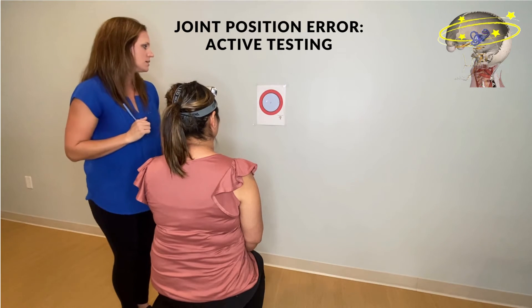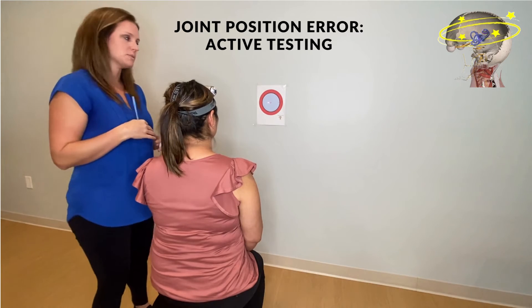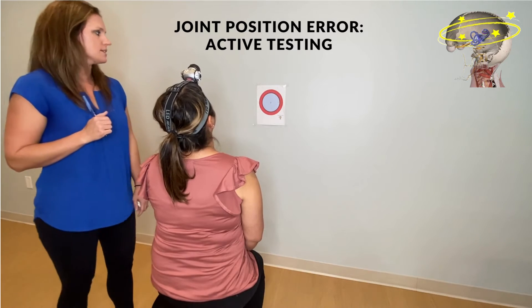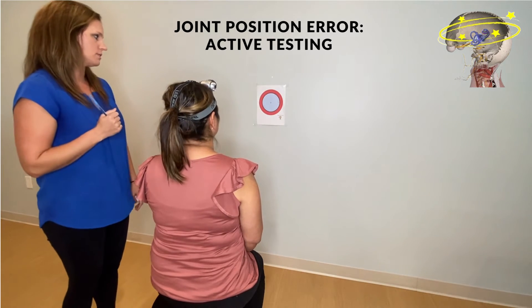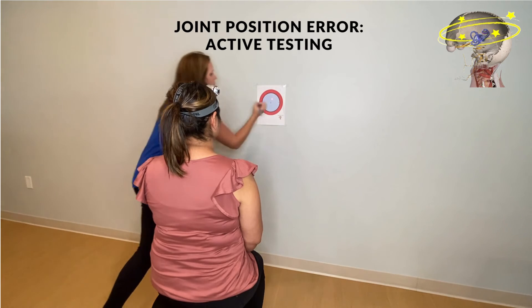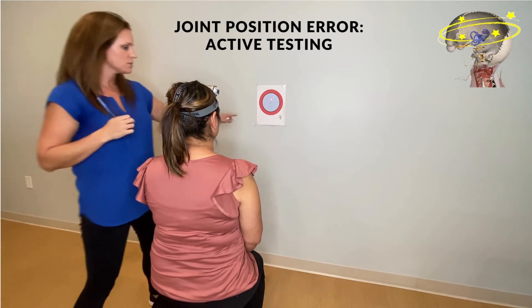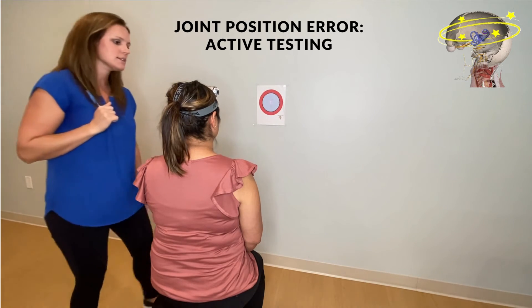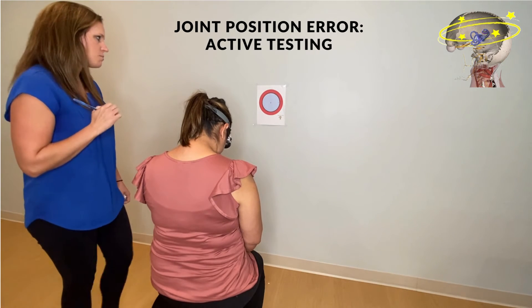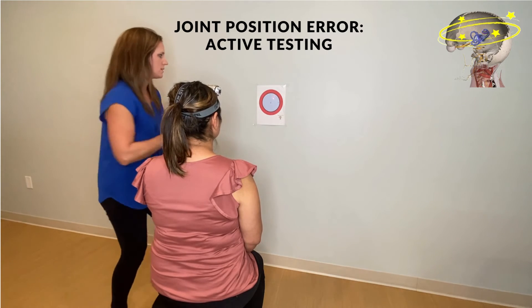Have them come back to the middle, recalibrating back to that neutral position. Then close your eyes, look up as high as you can, hold for two seconds, and come back to what feels like neutral. That's one extension. Then closing your eyes again, bring the chin down towards the chest, hold for two seconds, and then come back up to what feels like neutral.